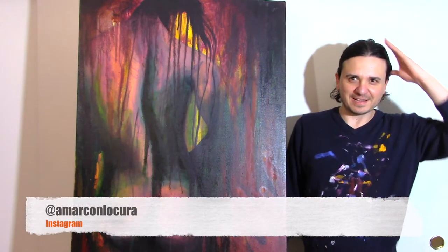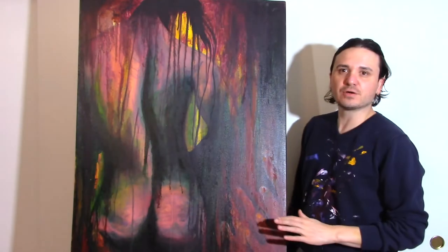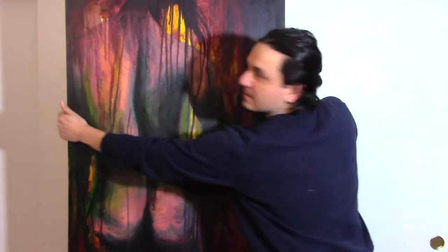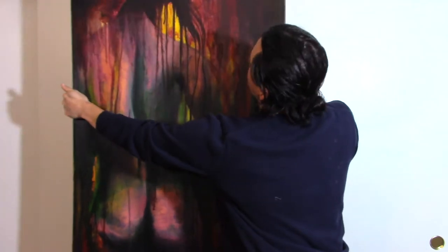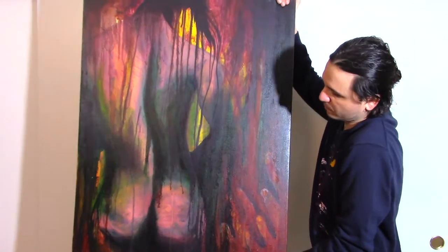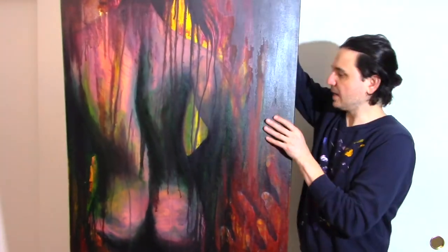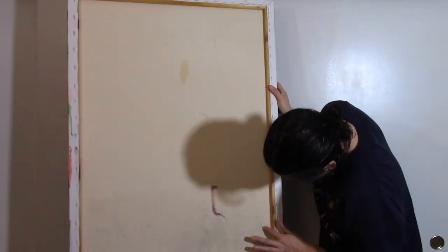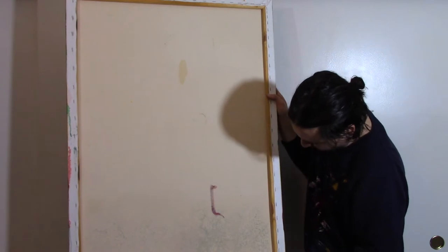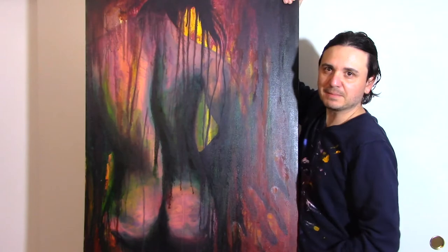Hello everybody, before you do anything else go ahead and like and subscribe. So this painting I painted in art school in the year 2012, as you can see, is super warped — like super warped. What I'm gonna do is paint over it. Whenever I paint whatever over this, it has to be framed because it's so warped and it got water damaged, but I will paint all over this to get rid of it and air dry it.